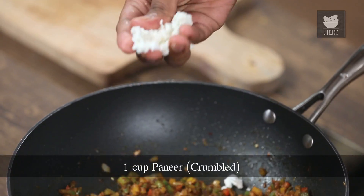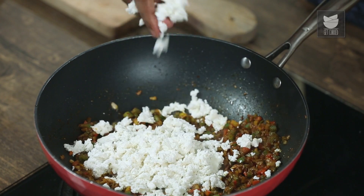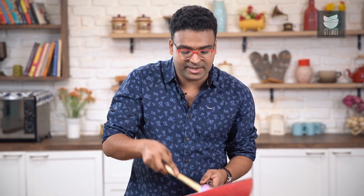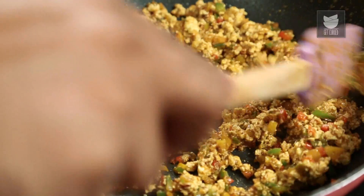Allow this masala to cook on high flame till all the raw flavour goes away. Last and final comes the star of this recipe — Cottage Cheese or Paneer. I'm not chopping or cutting it into pieces but crumbling it. For a recipe like Paneer Bhurji, make sure you do not use Malai Paneer, because it's going to get absolutely pasty instead of having those crumbled shards. Give it a nice mix and stir, and finally add Salt. One final stir and your Paneer Bhurji is done and ready.